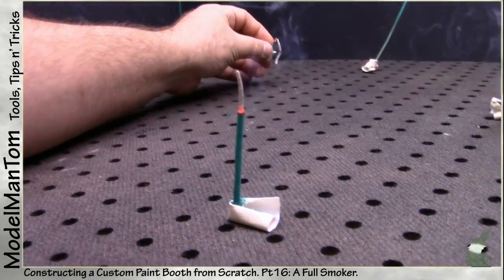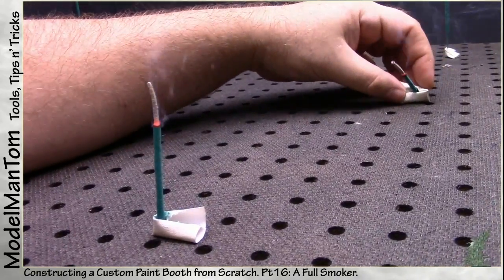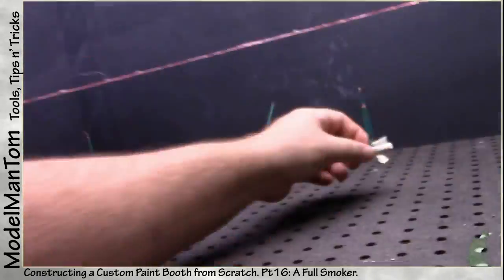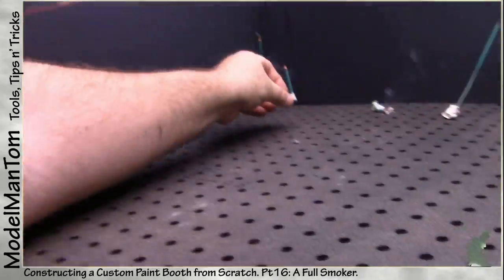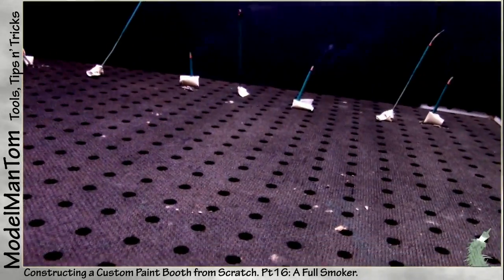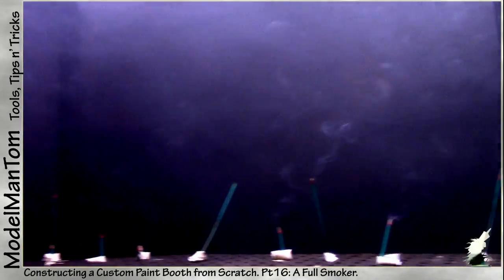Let's reposition a few of these so that we're making more smoke in the back, and hopefully it will loop around a lot better. Let's get started.